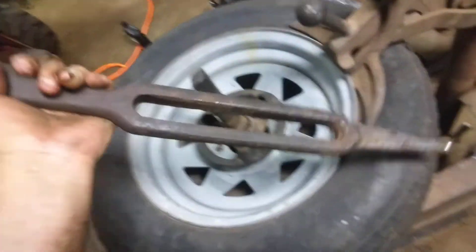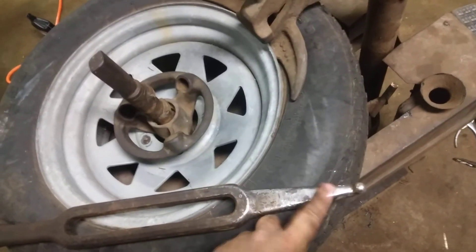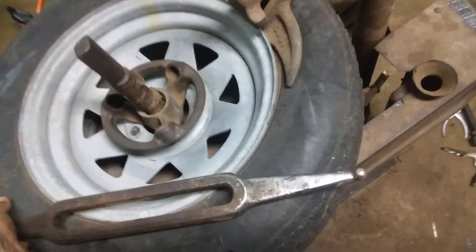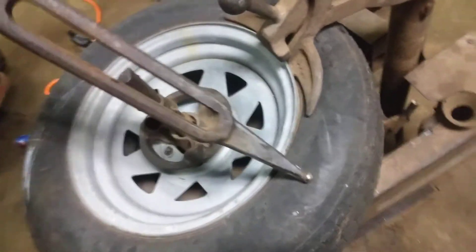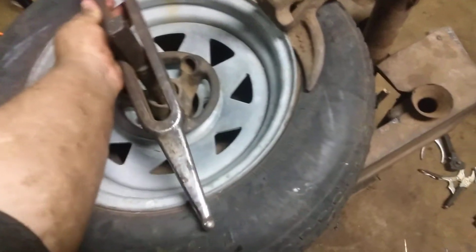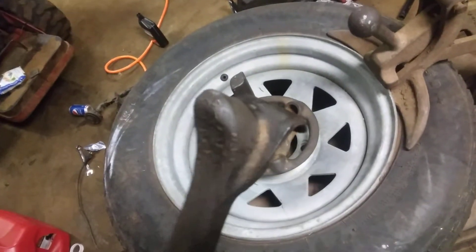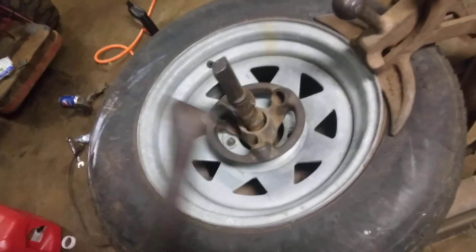This is what you would use to take the tire off — this part right here goes in here, you stick it in here, then put it on to there, and it'll just spin it around and take it off. This side right here is for putting the tire back on. It's not really that hard to do, to be honest.